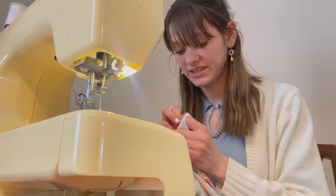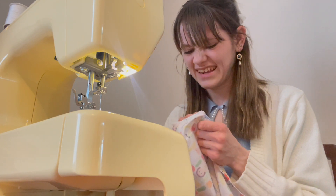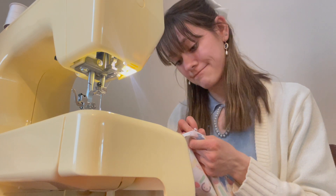I had to unpick the whole thing and redo it again last time, which was really frustrating — but luckily I've only done a little bit this time. Still annoying though. We are currently in the middle of a thunderstorm. It's like torrential downpouring rain, there's thunder, there's bits of lightning — a proper thunderstorm right now.